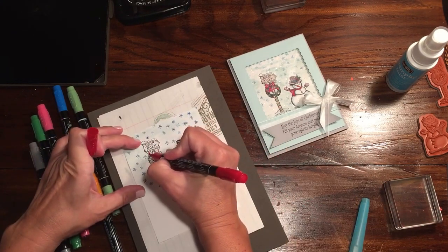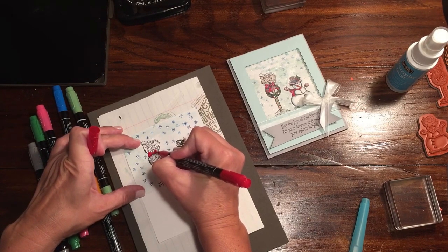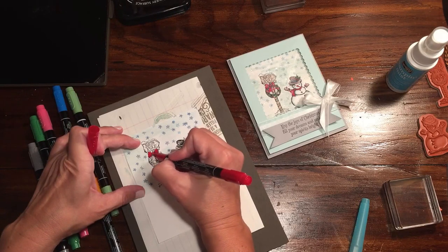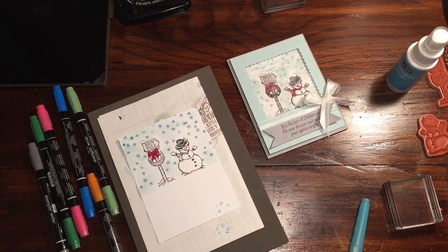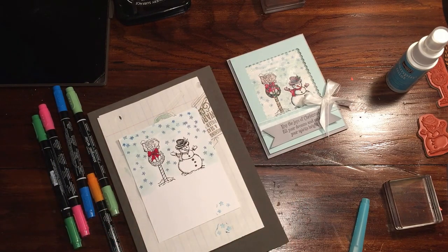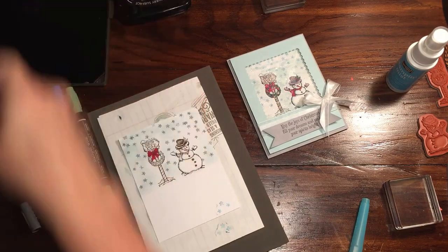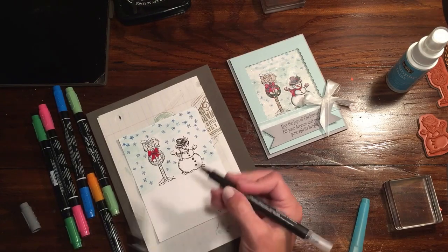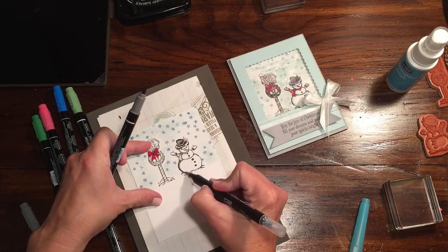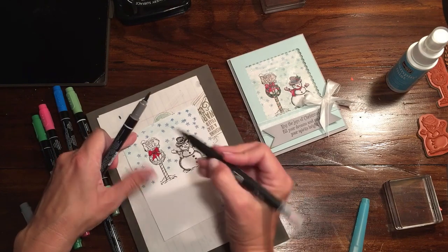You can do one of two things: you can either use direct marker, or if you think it's a little bit too dark, you can use your blender pen. You can either pick up the ink off of the marker or off of your stamp pad — both ways work. I'm going to grab my blender pen. I didn't want to make this too dark around the edge, but I kind of wanted to give a little bit of color here, and I'm also going to bring this in with a little bit of Soft Sky to give that cool feeling to the snowman.